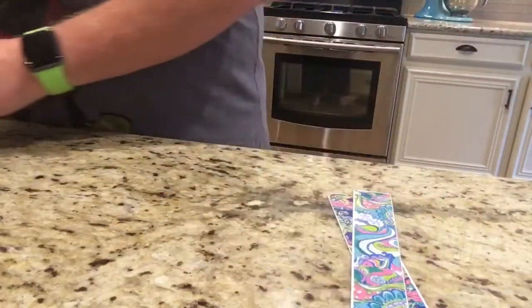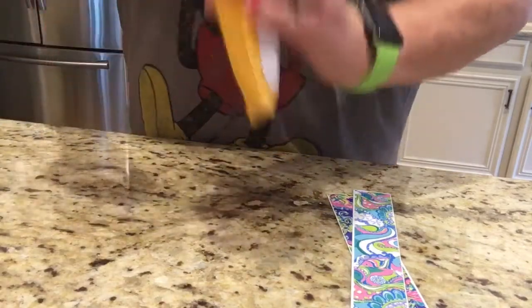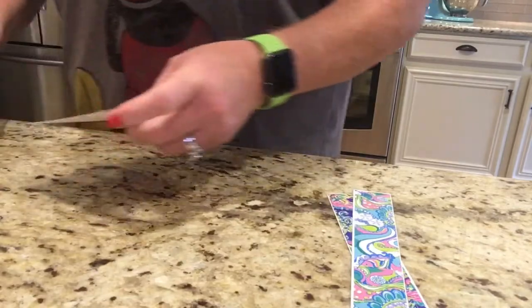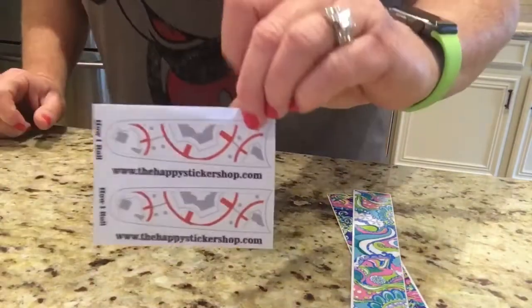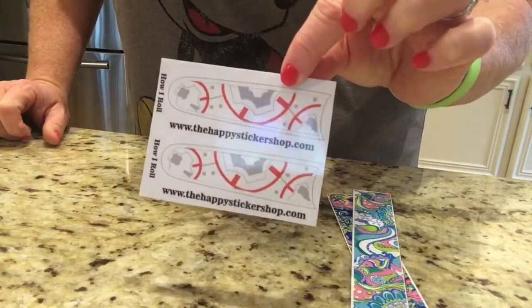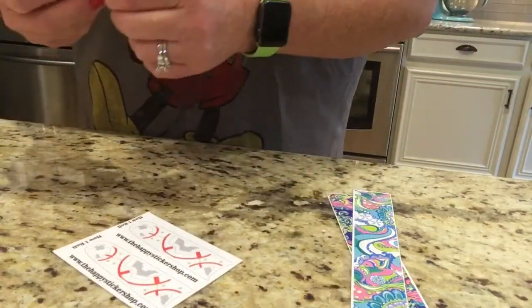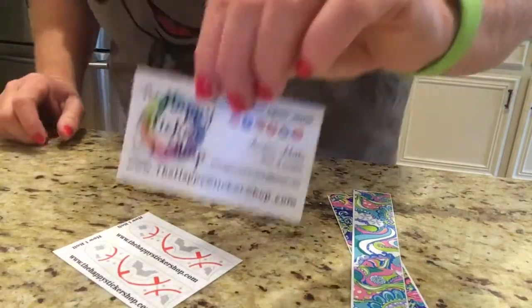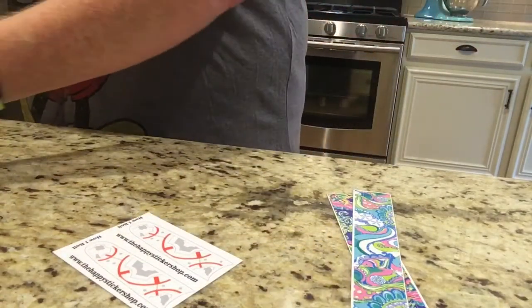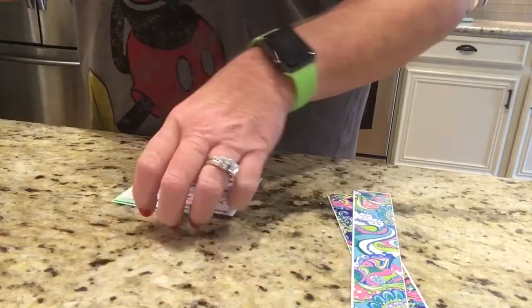And then this one I got in the mail. I had to wait on them to come because they were from different shops. But here's the one that looks like Star Wars - it's the BB-8 inspired skin. And this one came from the Happy Sticker Shop on Etsy, so you can get in touch with them for that.